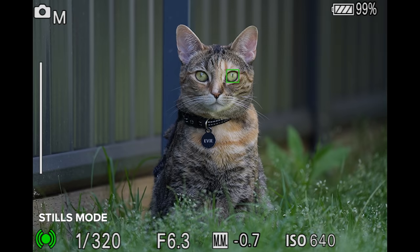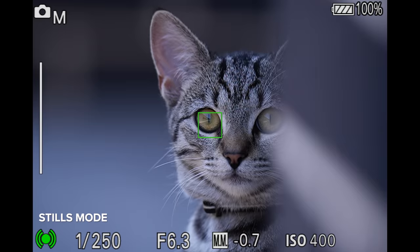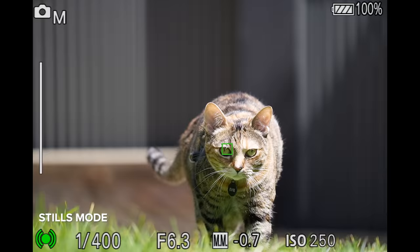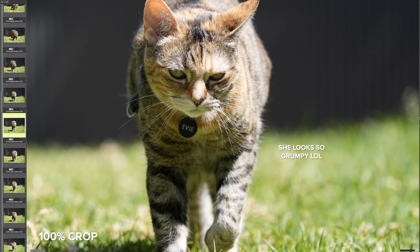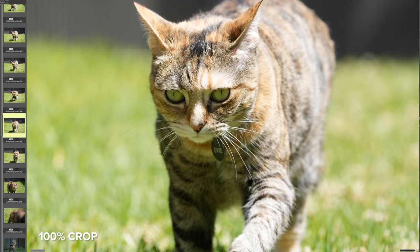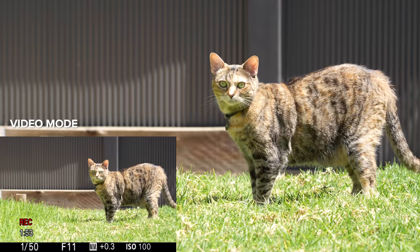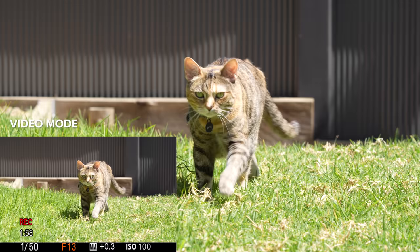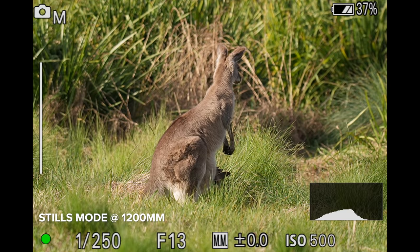Sure, we kind of expected great human IAF in stills and video mode after seeing how newer Sony cameras perform. What I think is really cool is that we have animal IAF in stills and video mode as well. Like I mentioned in my A1 review, even though the A1 might be out of a lot of people's price range, the features in that camera will eventually trickle down to Sony's more affordable bodies — which we are seeing right now. Animal IAF works great in stills mode.